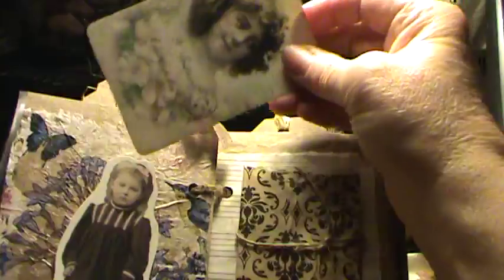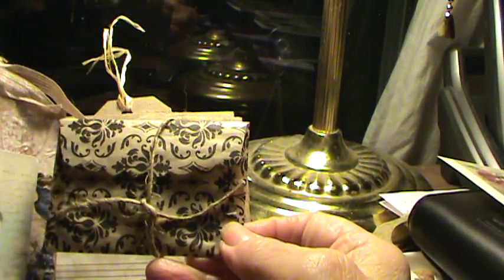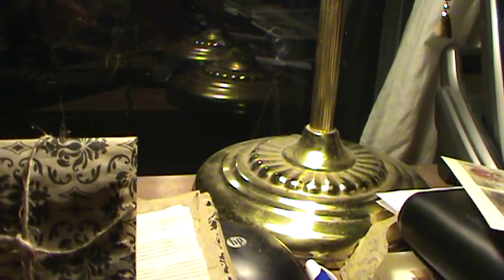'Whatsoever things are lovely, honorable, right, true... think on these things.' This little bag — Lilibet actually cut me out a bunch of envelopes, and I saved one and I've been using it as a template. So I just used the paper bag and cut myself an envelope. Inside are little devotionals — Leslie Spears had sent me a very old devotional that she had found, and it's so awesome. So there's some little devotionals in there, and that's in this little pocket here.